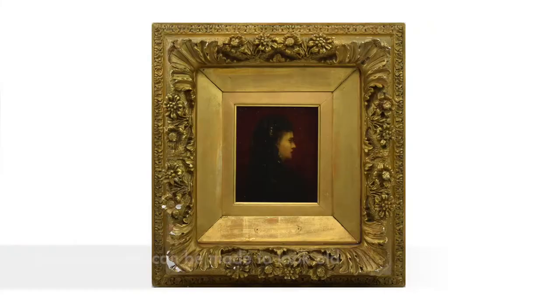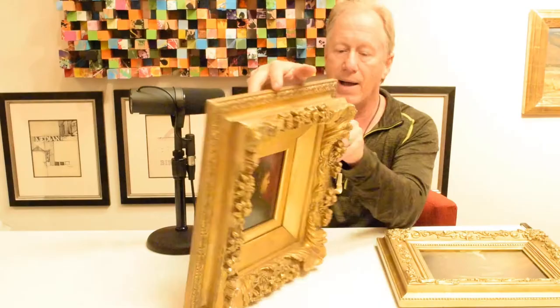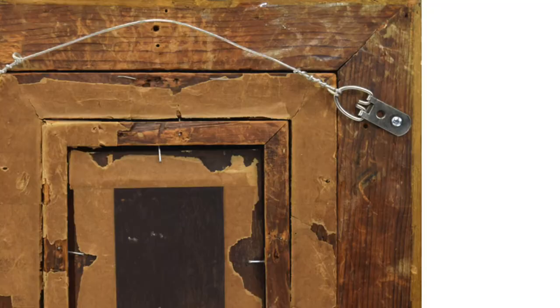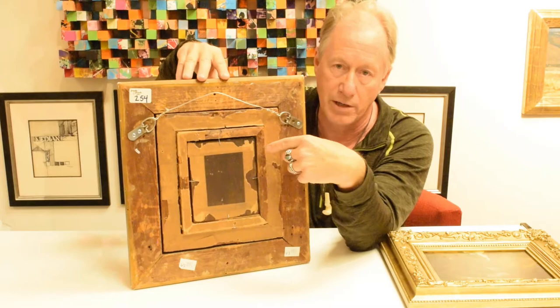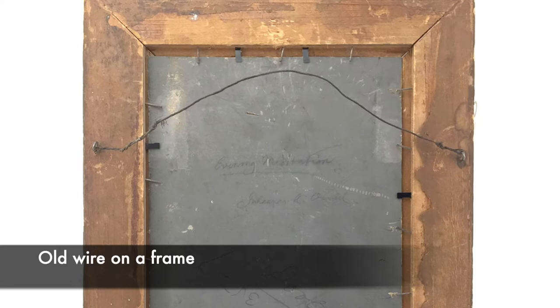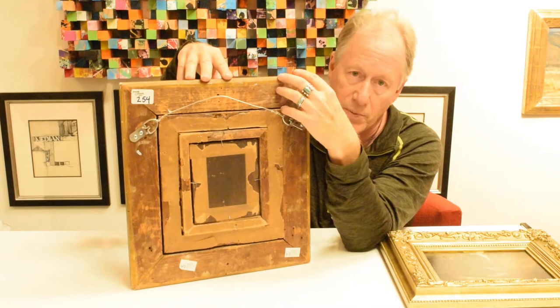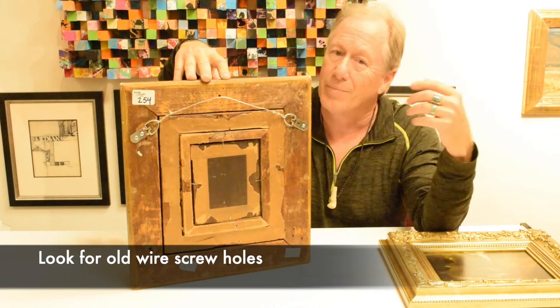Then you have something like this, again probably about the same time frame. But the difference is, if you look on the back, you'll be able to see some old stamps, like the Pook and Pook stamp. You see how that's really aged — the wood has turned to this kind of dark, mellow color. Sometimes you'd see old wire, and this is an original old frame — it probably is original for this piece, but at least it's a period frame. It's important to look at the back, see if you can see some old holes where maybe they had a screw where the wire went. Old holes will also tell you. But if the wood hasn't oxidized, it's probably not old, and it may be a reproduction frame.